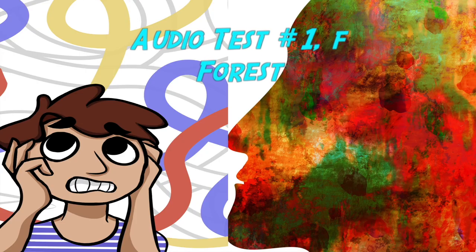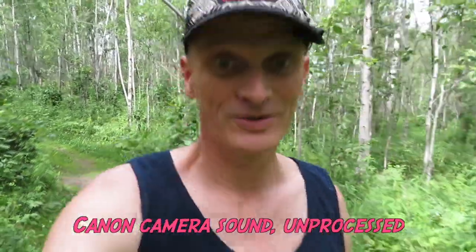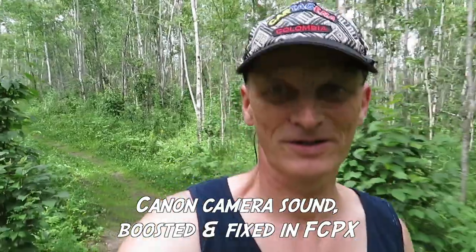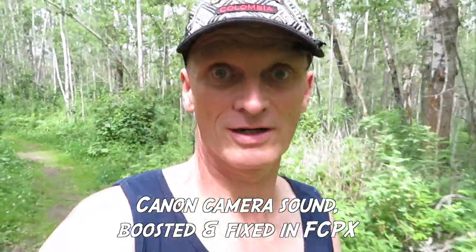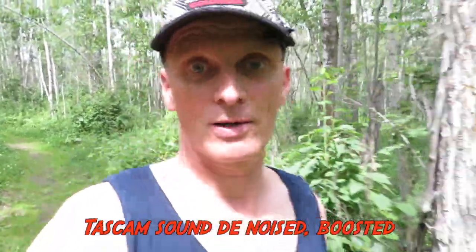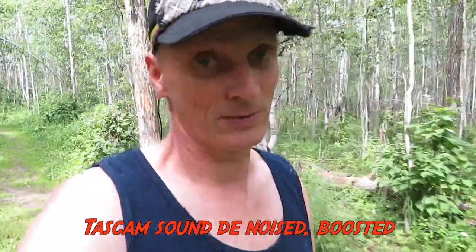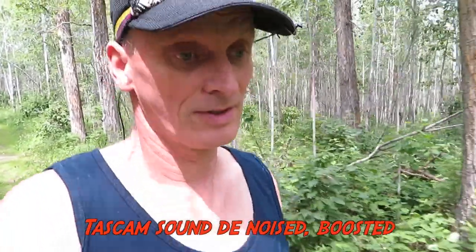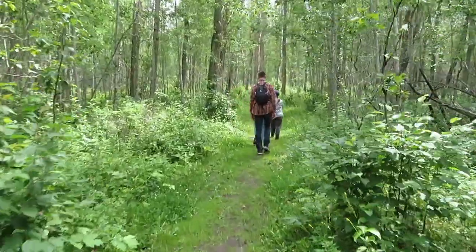Audio test number one — forest. Hey there, welcome to my channel. Today we're going to Elk Island Park, an area where there are buffaloes roaming freely, and we're going to try to see some and hopefully capture them to show you.